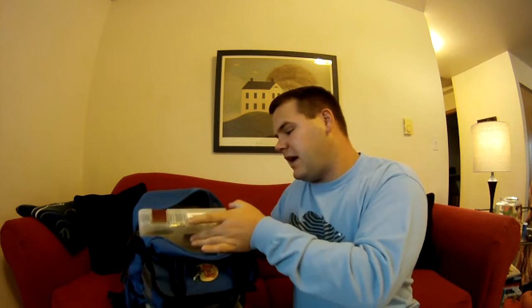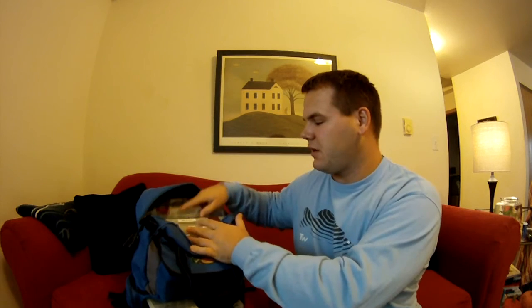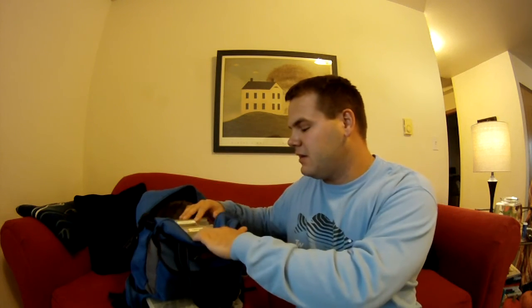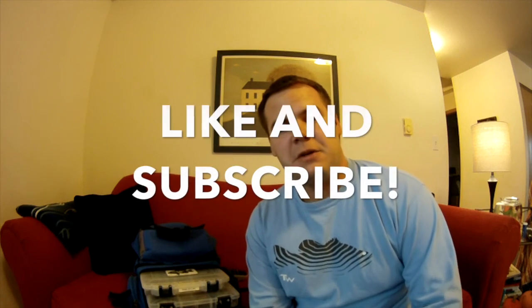Now I can actually open up my bag, pull out what I need, and I don't have to spend time taking the box out of the bag wondering 'is that what I need?' All you have to do is open the bag, look at the top of the box, and you know what to grab. I hope this tip helps and makes you a little bit faster on the water. Thanks for watching — be sure to hit that like button and subscribe!